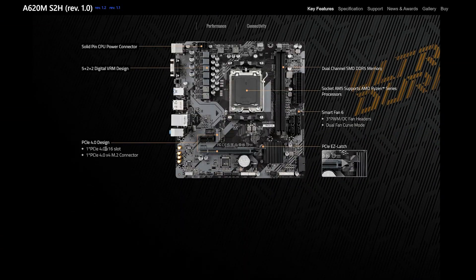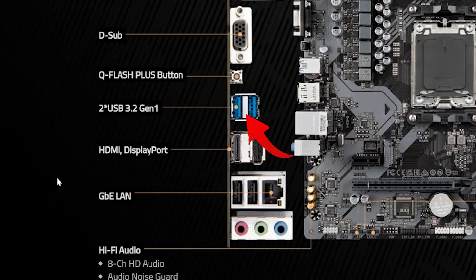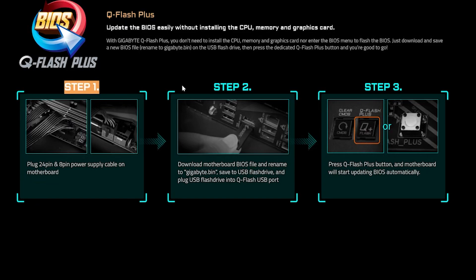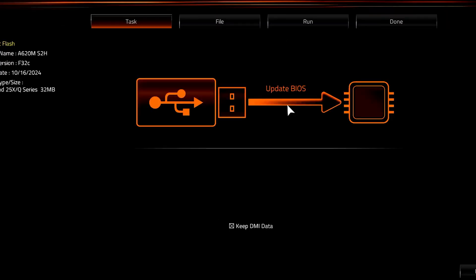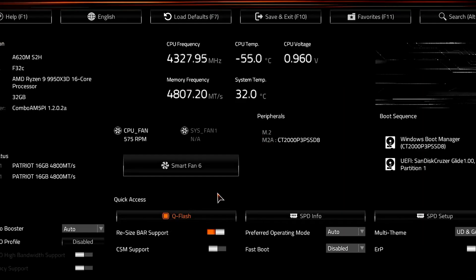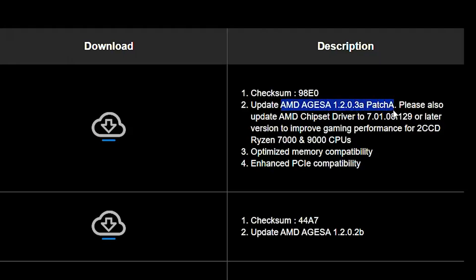PCIe is limited to 4.0 speeds, and you get exactly two USB ports at 5 Gbps, which by modern standards is basically a polite way of saying you're poor. So why this board and not MSI or ASUS? Because for under $100, this is the cheapest board with BIOS Flash functionality without needing the CPU installed. There's no guarantee an older board has the right microcode to support a newer CPU out of the box — a BIOS update is required. Just look for AGESA 1.2.0.3a patch 8.